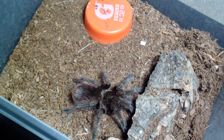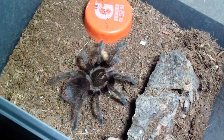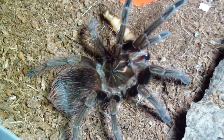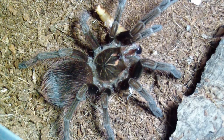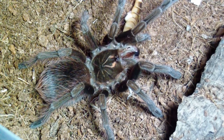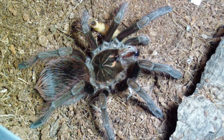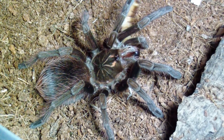Pamphobeteus platyomma, female — I hope. I think. I don't know, doesn't matter. I think it actually might be a male. I'm going to give it a pretty big meal too — a superworm. Good-looking T, kind of aggressive, flicks hairs a lot, but at full grown will be an impressive specimen. If it's a male it will be a really awesome pinkish-purple color. If it's a female it will be still the same color but not as vibrant. They get big — seven inches plus — so can't wait. This one's growing pretty quick too, so we'll see.